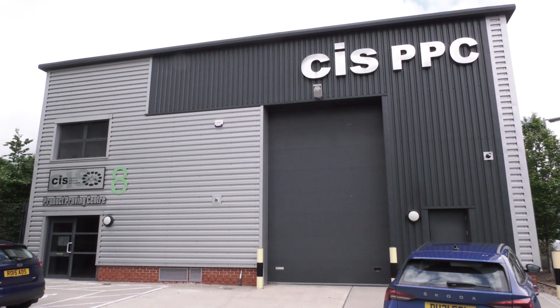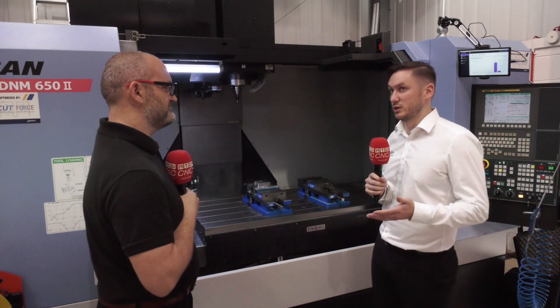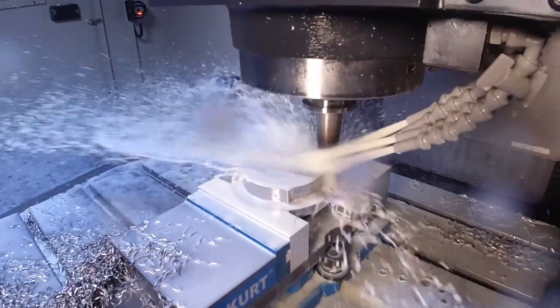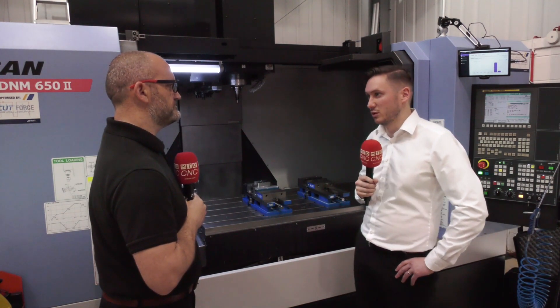Luke, we're here at CIS today - can you conclude with some of the highlight tools? The guys at CIS have been really good for us. They've helped us get all the programming done and the facility they've got is great - it's like every engineer's dream to come here and get on the machines. My highlights on this part would be the high feed and the TM - with the 12mm TM we're running at 60mm industry standard data, and I really do challenge anyone to give us a go and see what we're capable of.